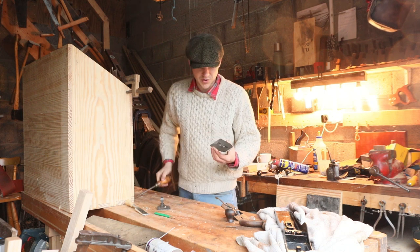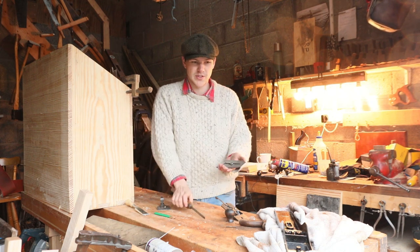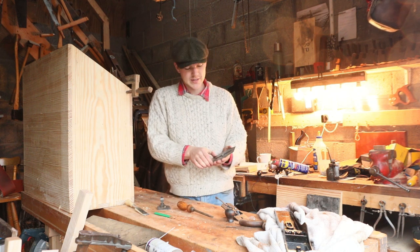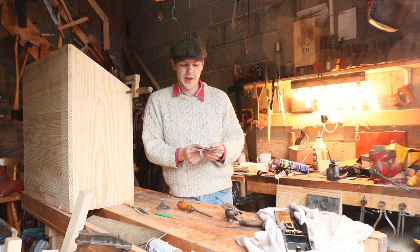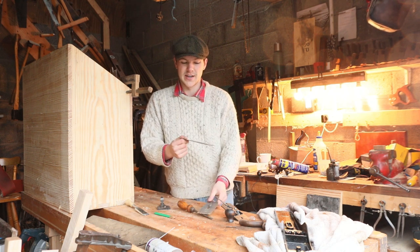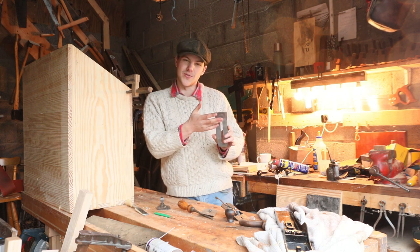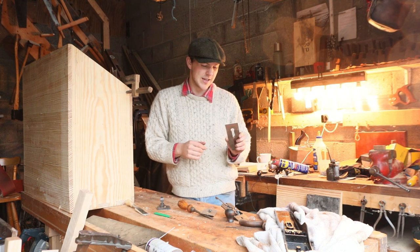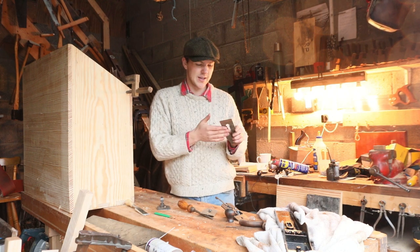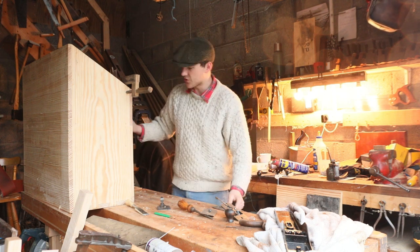We're going to separate the iron from the chip breaker. I remember the fella I was buying this off had two Stanley No. 8s for sale, but he didn't want to swap the irons. The other plane was a bit nicer, but it had very little iron left. Even this one here only has about maybe an inch of life left in it — this will probably see me through for how often I use this plane, but it'd be hard enough to buy a replacement original iron.